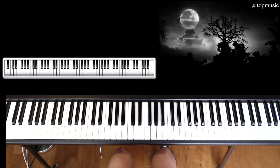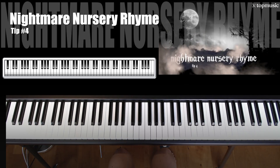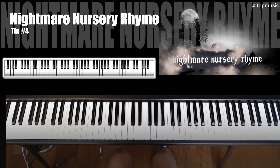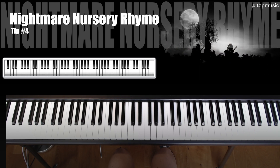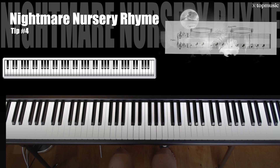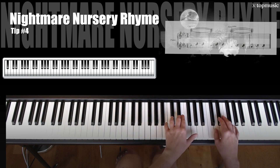Tip number 4 in creating horrifying harmonies is to take your creepy chord progression and play it up in a high register of the piano. This will make it sound like a nightmare nursery rhyme. This one is exactly like what we just did, except instead of playing it here, we're going to play it up here.